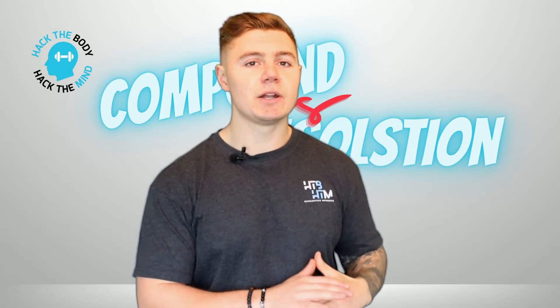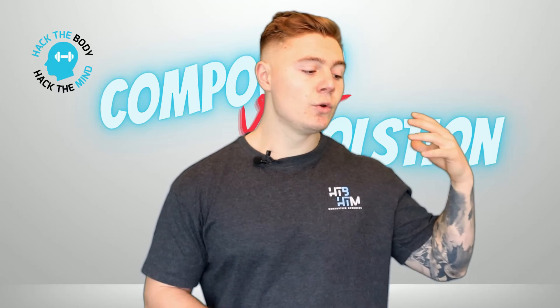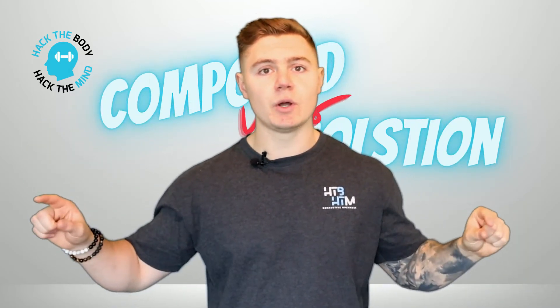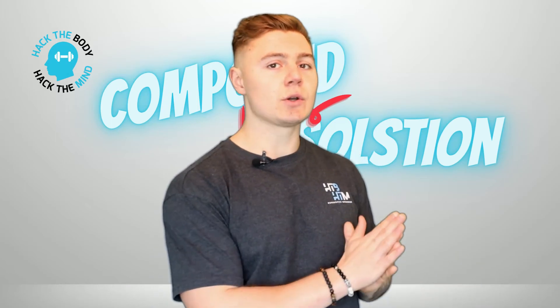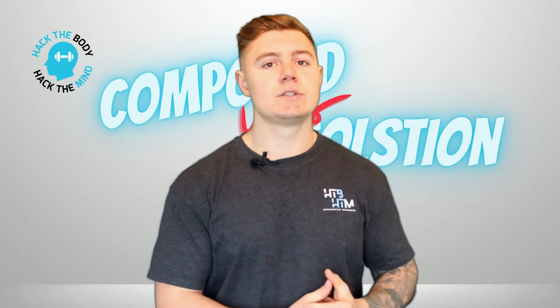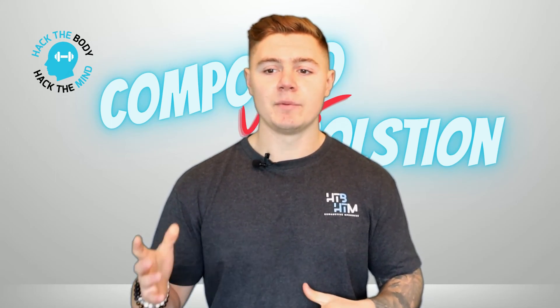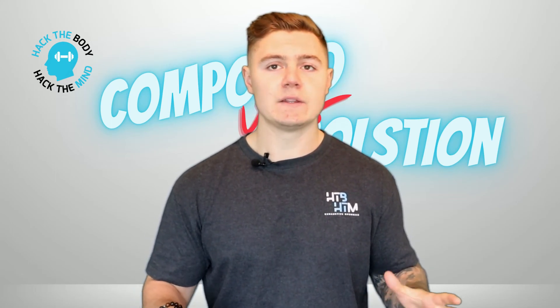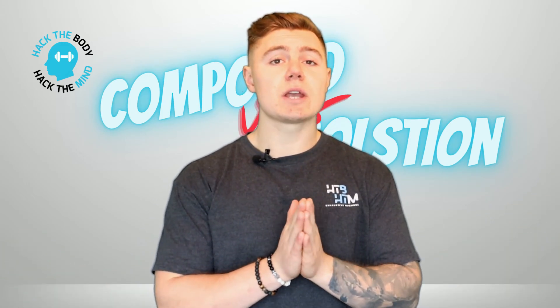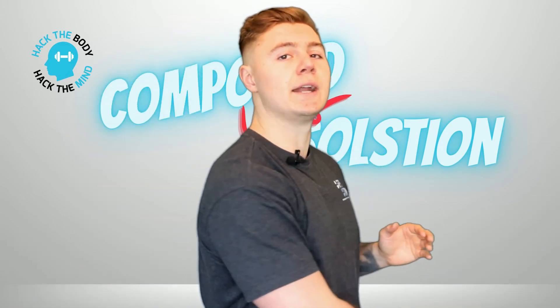Thank you so much for tuning in. This has been another episode of Hack the Body, Hack the Mind. If you want to find out more information, head to my website at hackthebodyhackthemind.com. Ask any questions through my Instagram — I help a lot of people through DMs, so don't be afraid to jump in and ask. Thank you so much, and we'll see you on the next one.